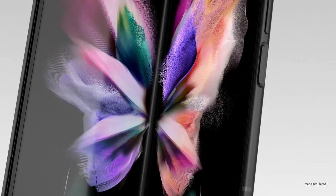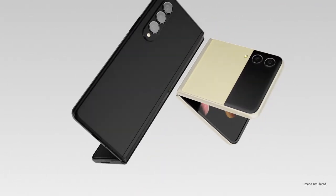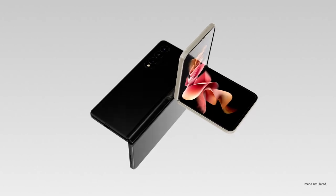Good used to be good enough until folding glass changed the game, which is why Galaxy Z series takes the mobile experience to the next level.